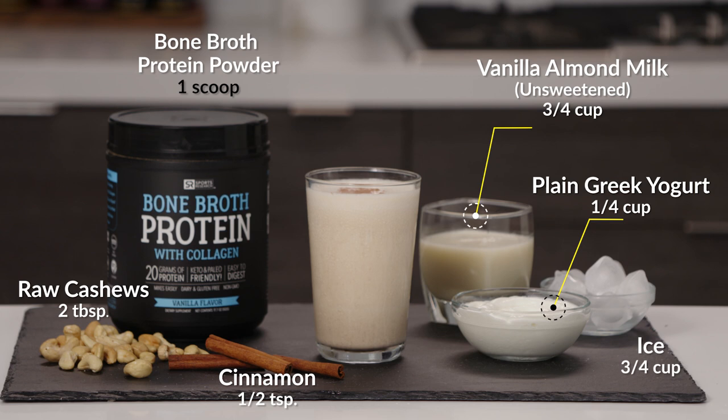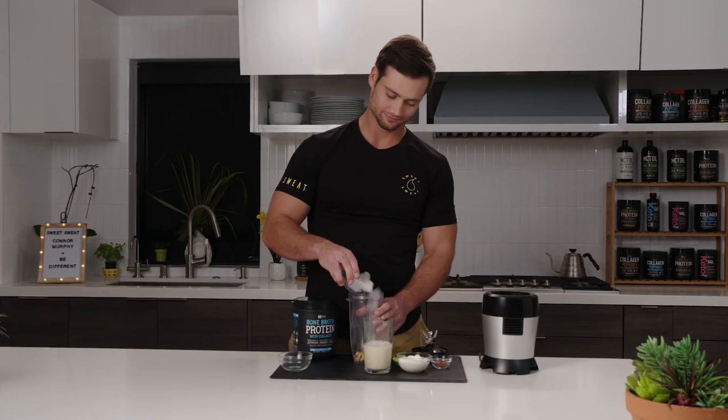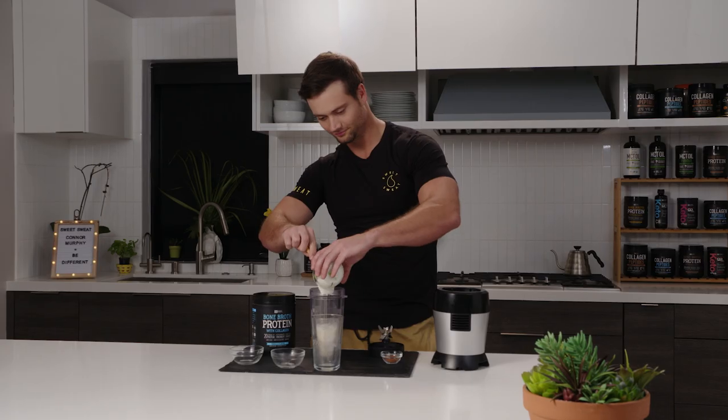One-half teaspoon of cinnamon, and three-fourths cup of ice. Literally nothing easier than putting a shake together — just take all your ingredients, throw them into the blender, and blend until smooth.